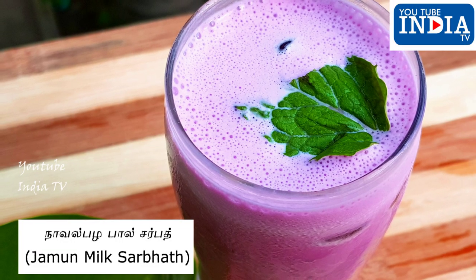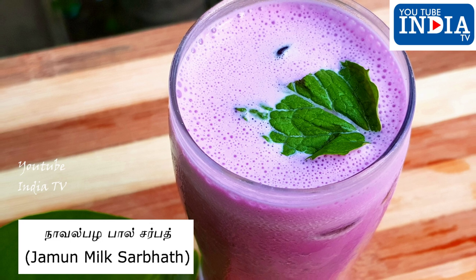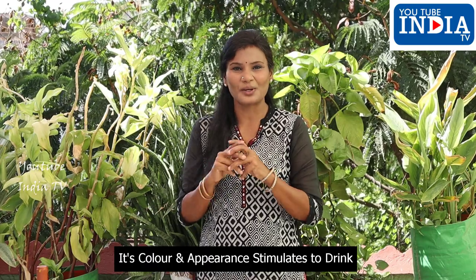Welcome to YouTube India TV. This is a very good kitchen. Let's see what we are doing with Jamun Pal Sharbat. Let's see what we are doing with the color and appearance.